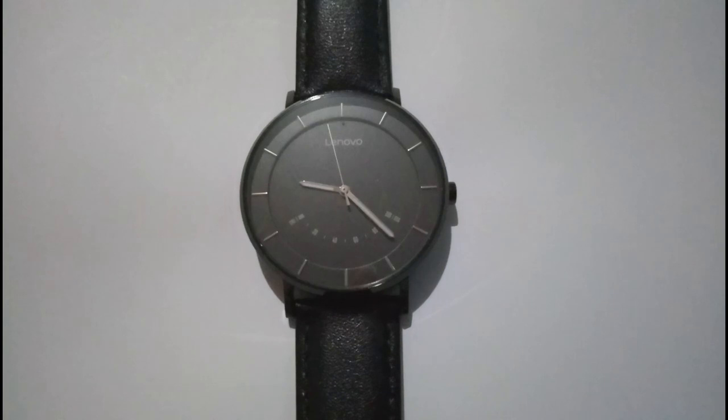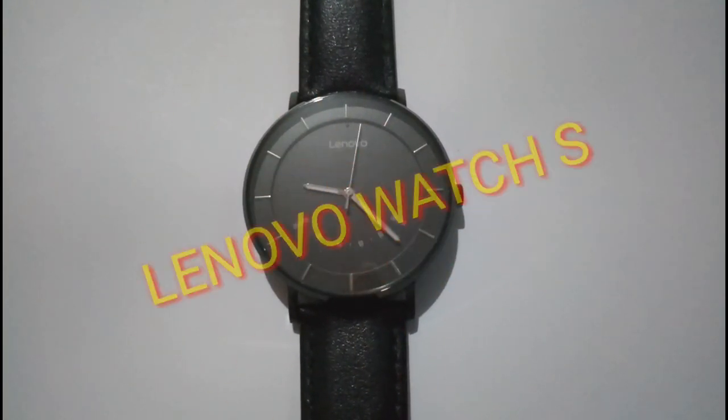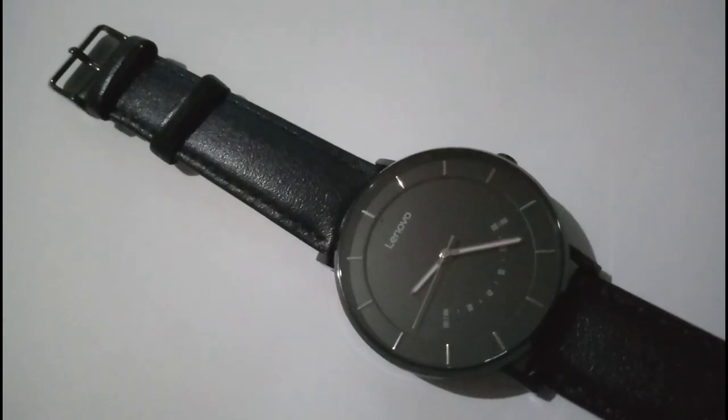You're watching our hands-on review of Lenovo Watch S. Over the past few months, this has become one of the most popular wearables on the market.